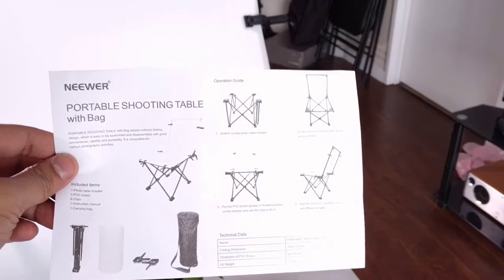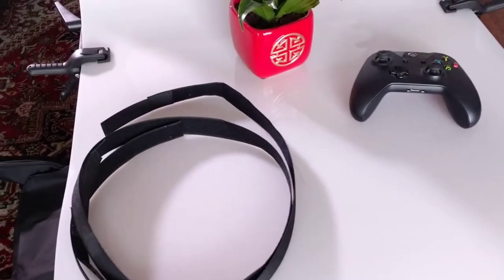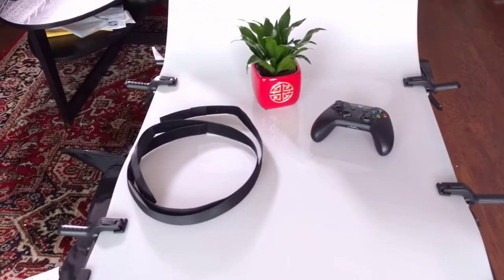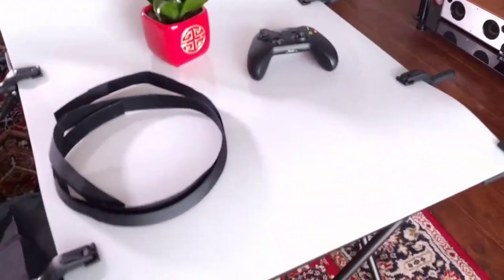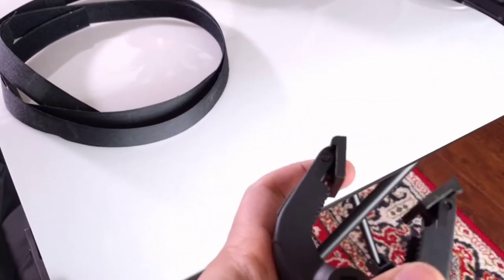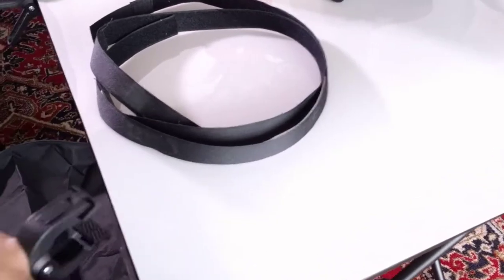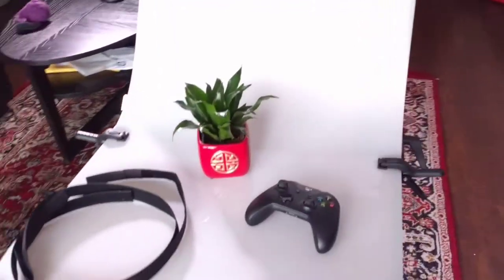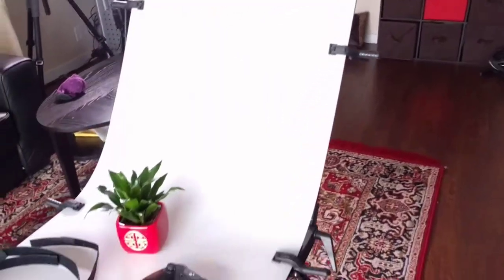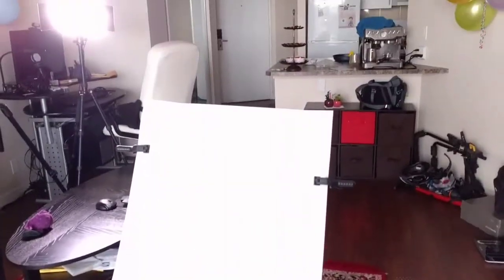It comes with a very clear manual, but honestly I didn't even need it — it's self-explanatory and you can build it very quickly. It comes with these straps to keep the plastic rolled and from opening inside the bag. It also comes with the bottom frame and six clips. These are fairly sturdy and have a tip that rotates so they get a good grip and don't slip off.